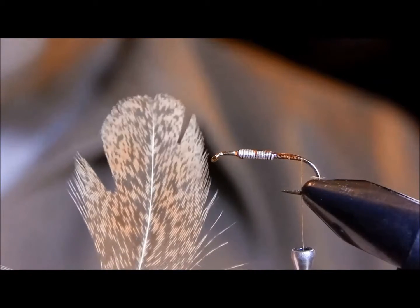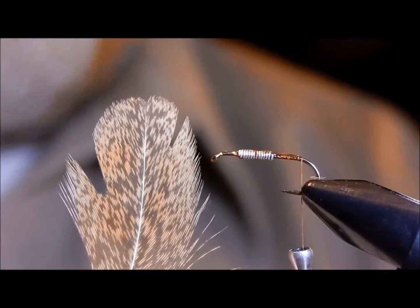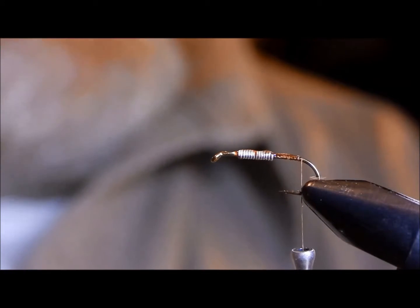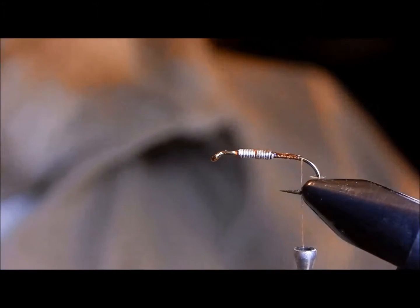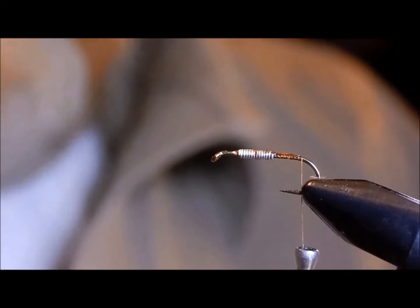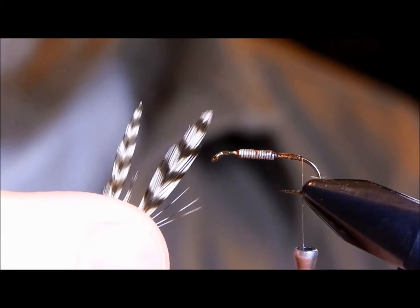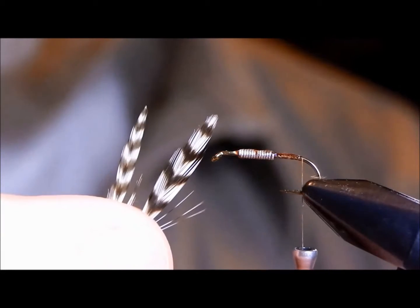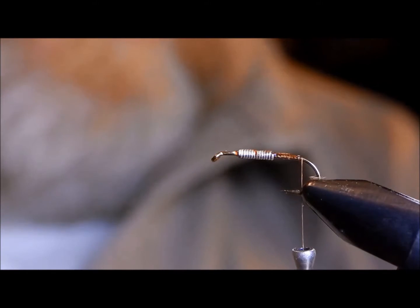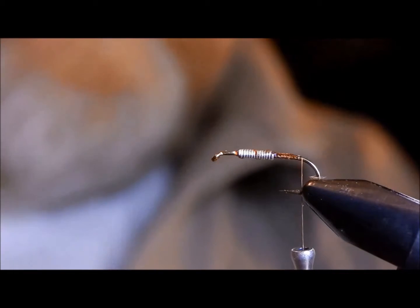I find that Indian hen hackle works just fine. But the secret, as far as Kaufman was concerned to the fly's success, was grizzly hackle tips — you'll need two. He credits much of the success to these grizzly hackle tips, and he liked the wider, broader silhouette of the hen hackle wings.